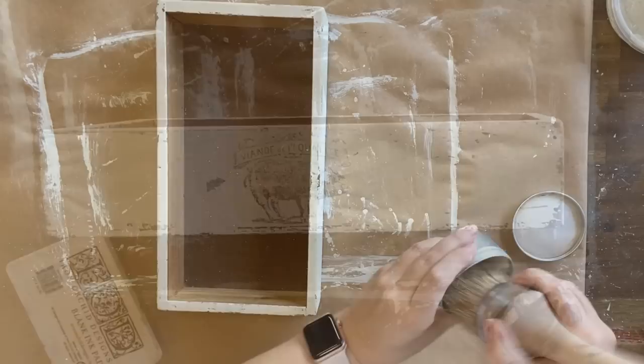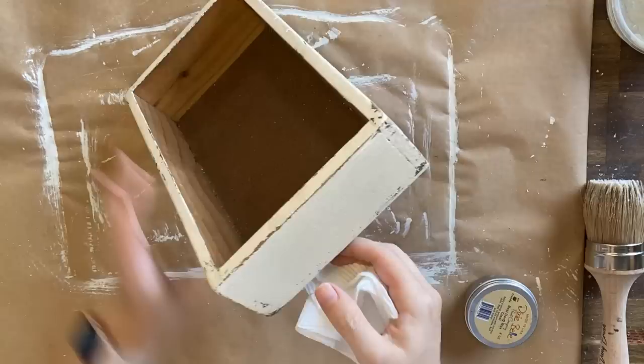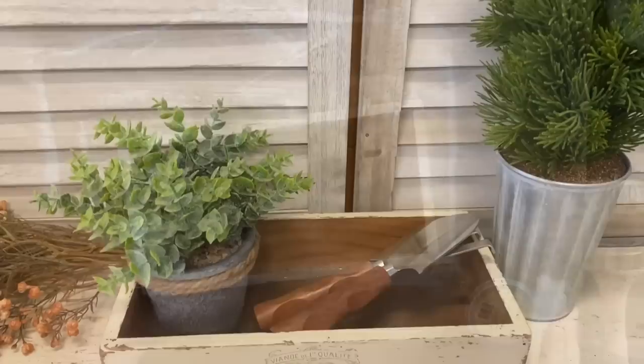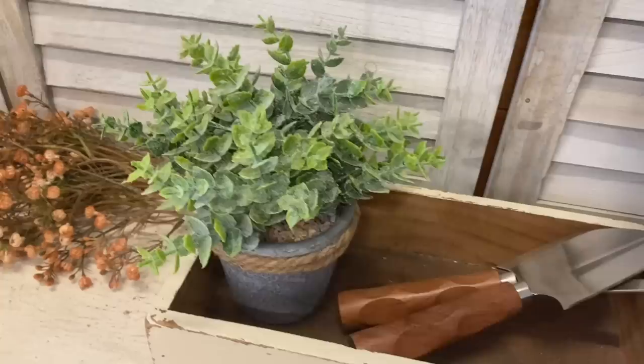Once my ink is dry, I'm going to seal the entire outside of the box with Dixie Belle's Best Dang Wax in Clear. When using Dixie Belle Wax, you really don't want to give it any longer than about 10 to 15 minutes before you come in and buff back the excess. Here's our finished vintage box. This turned out super sweet and I was amazed at how different the IOD ink looks on milk paint — it makes the design look a lot more primitive and worn and beautiful. Let me know what you think in the comments.